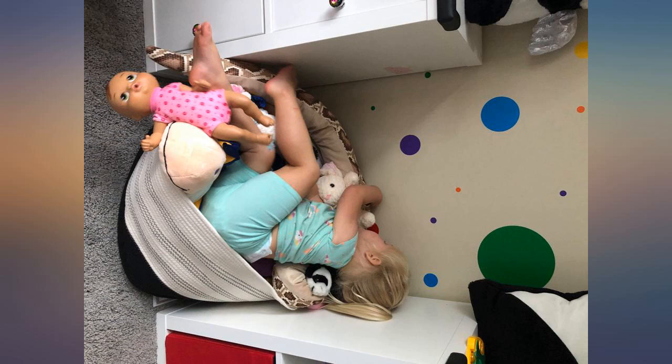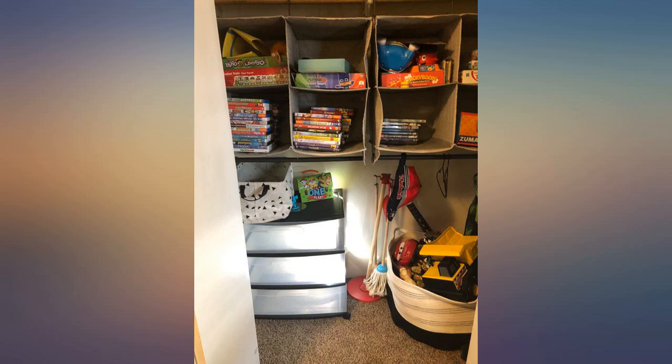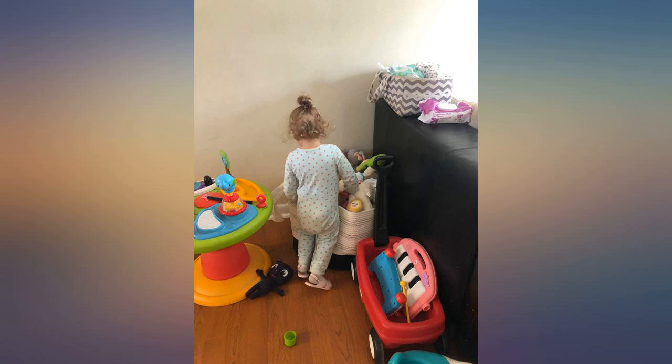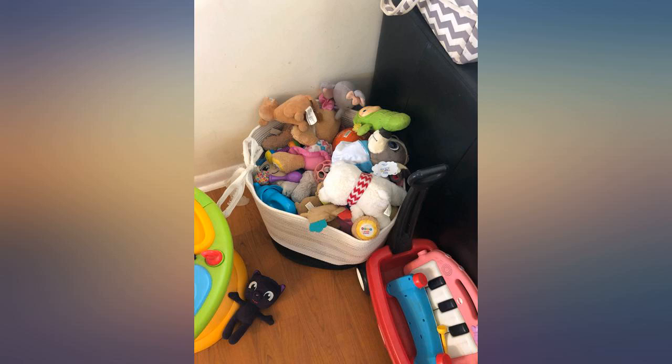This has saved my sanity. My son and I just got done organizing his bedroom and this bin is now the main toy storage. Every toy that does not have an assigned spot — like his Legos, Hot Wheels, etc. — goes in this bin, and it is huge. I am so thrilled with this purchase and could not recommend it enough.